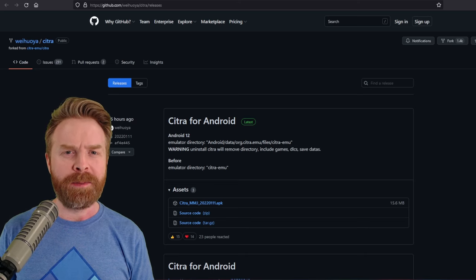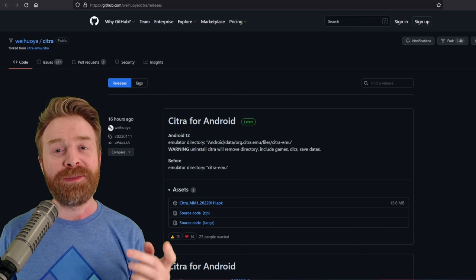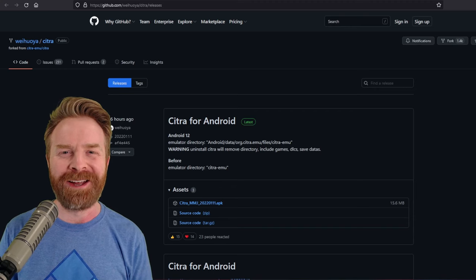The version of Citra I recommend is called Citra MMJ. I'll leave a link to this site in the description below — feel free to check it out. You'll probably have to check it out in order to get the APK file.